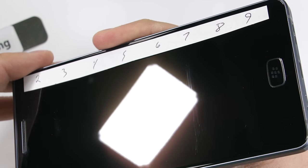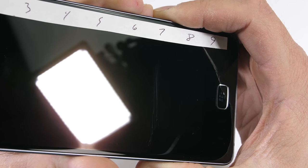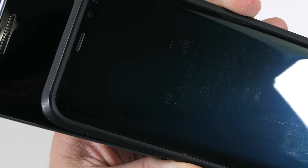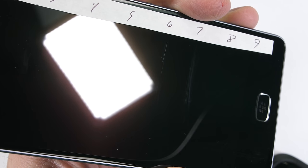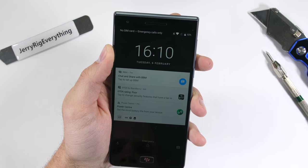BlackBerry could be talking about micro-abrasion resistance that happens in your pocket. If you look at my unprotected Galaxy S8 that's been in my pocket for about a year, it's got abrasions all over it. Maybe BlackBerry's proprietary nano diamond coating will protect against those micro-abrasions. One of you will have to come back in a year and leave a comment about that scratch resistance — only time will tell. Or just add a screen protector; sometimes it's better to be safe than sorry.